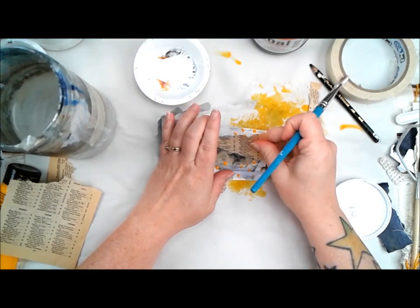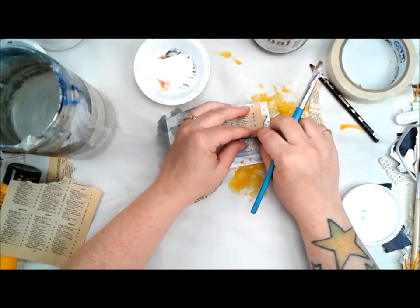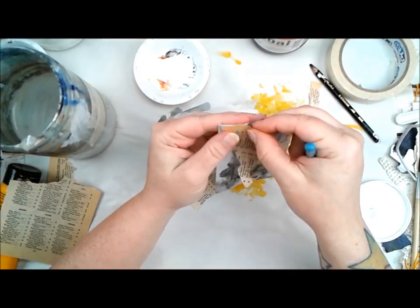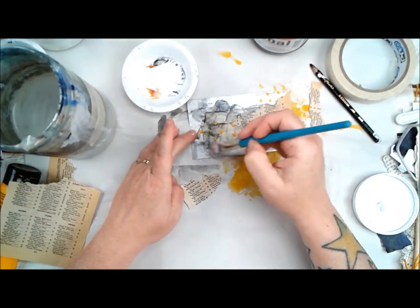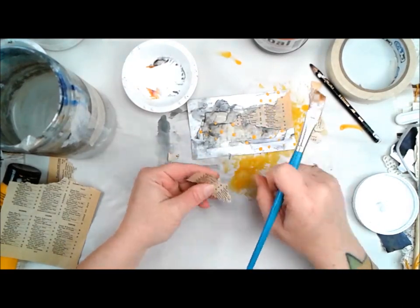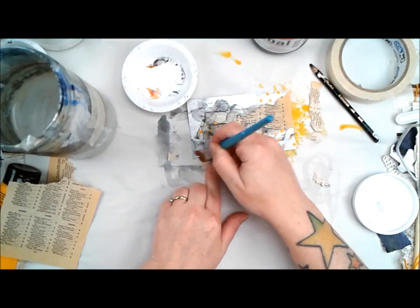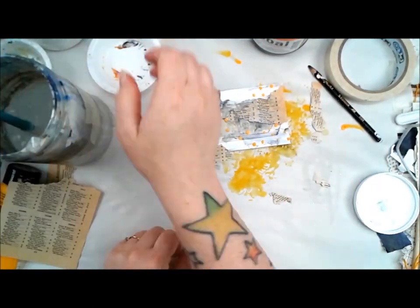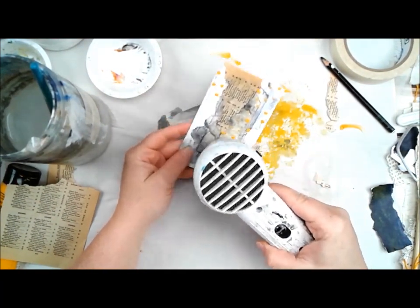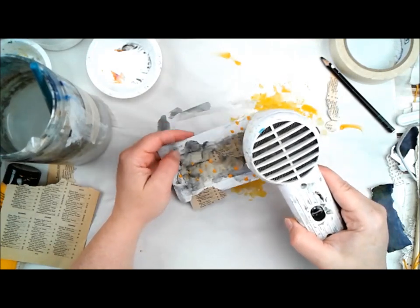I can't find my fluid matte medium right now, which would have been better for this page, so I'm just going to make my own by adding a little bit of water to the heavy gel. You don't have to go out and buy heavy gel just because that's what I'm using, but I do suggest having some on hand for heavier items like bingo cards or heavier embellishments. I personally stay away from glossy gels when collaging because matte helps things adhere far better. Then I just trimmed up my collage pieces that were hanging off, and I'm really happy with where this is going.